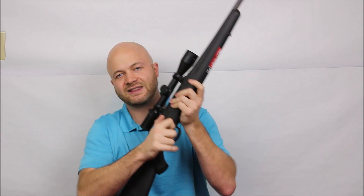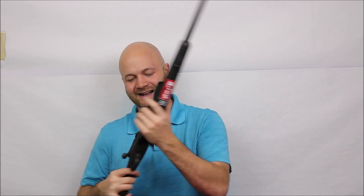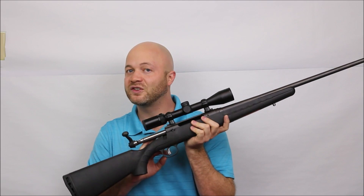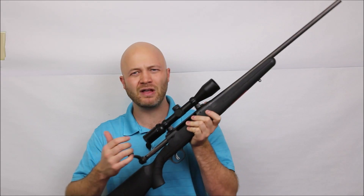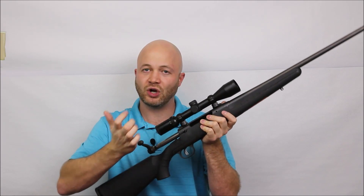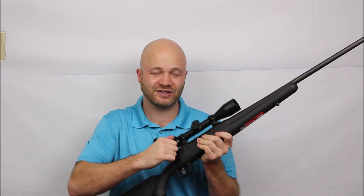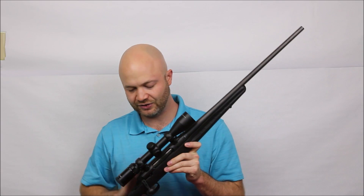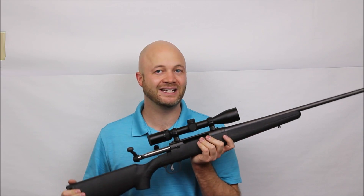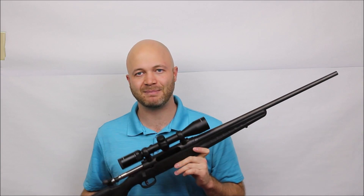The one thing I genuinely dislike about Savages — and it's been the case for years — is the bolt release. You have to pull the trigger and pull this little lever back at the same time to get the bolt out, and same thing going back in. Most competitors have a bolt release button on the left side, or like on Remingtons it's down below — just way easier. That said, the bolt is very difficult to bind compared to other budget bolt-actions, where hitting the handle off-axis can cause problems. Even though it's not the smoothest bolt action, for the price it's a fantastic buy.